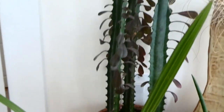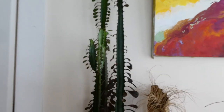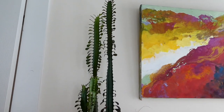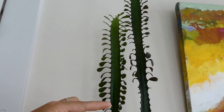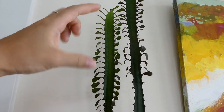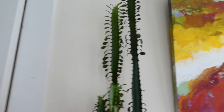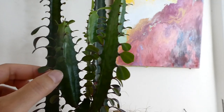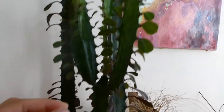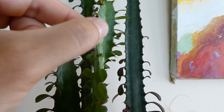Then of course we have my Euphorbia trigona, which has grown significantly since the last video. I know it's hard to tell scale, but from here to the top is all the new growth that has happened since the last video — I would say it's about 10 inches of new growth. And then on the lowest stalk, instead of growing up, it split into three branches. So that's really cool, and they're starting to get the triangular shape here.